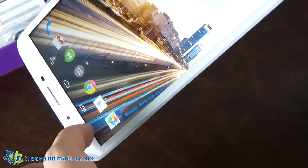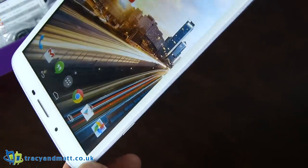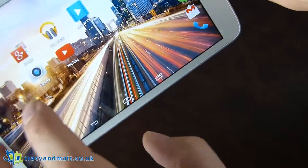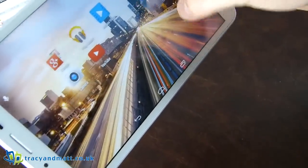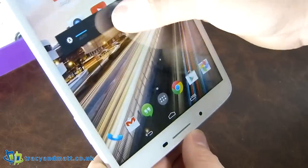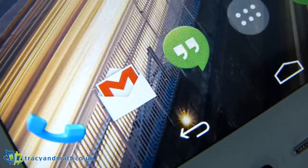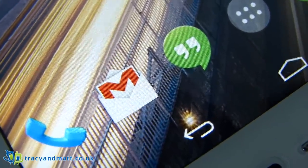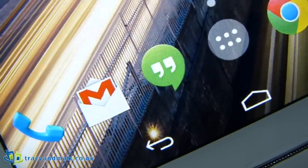You can quite easily see that there is quite a distance between the actual plastic of the screen and the screen itself. A lot of phone companies are pushing their screens right up to the front with a zero air gap between the screen and the plastic that covers it. This does have a considerable gap — maybe about 2mm — so the screen feels recessed back into the device and the colours aren't quite as popping. That said, it's not a bad screen. If you go right up close, you can see a bit of interlacing and the pixels are quite visible.